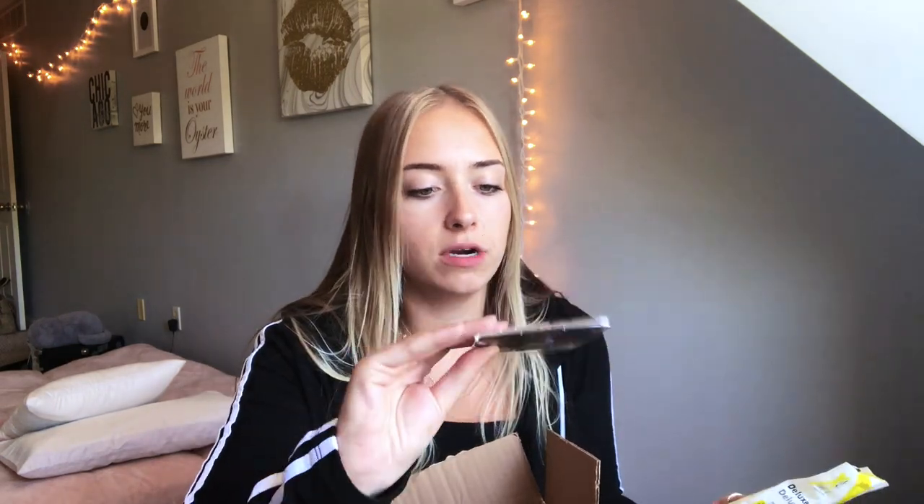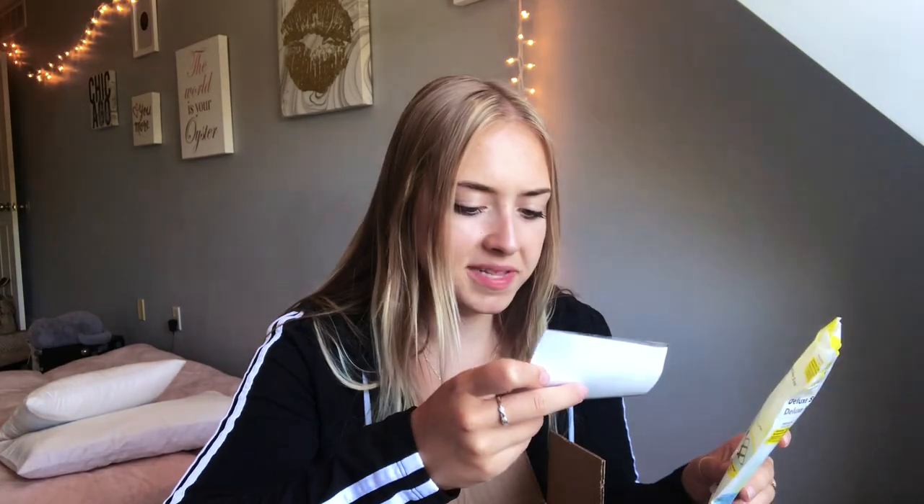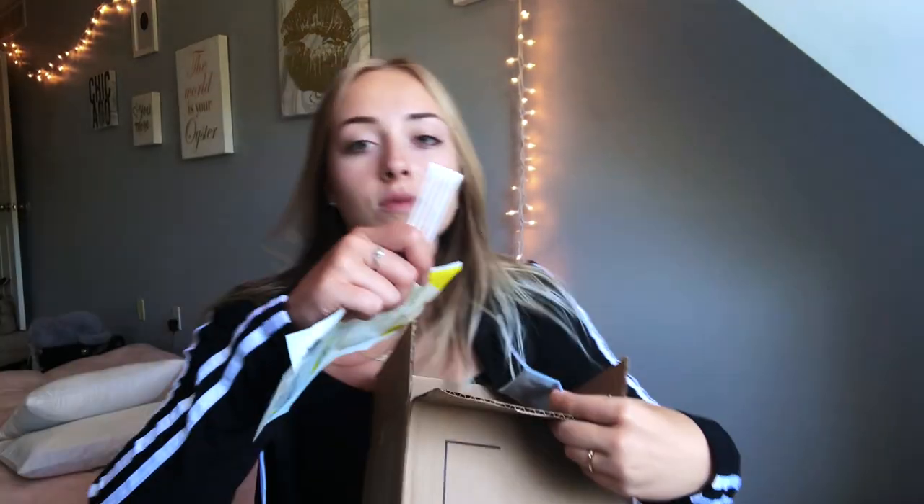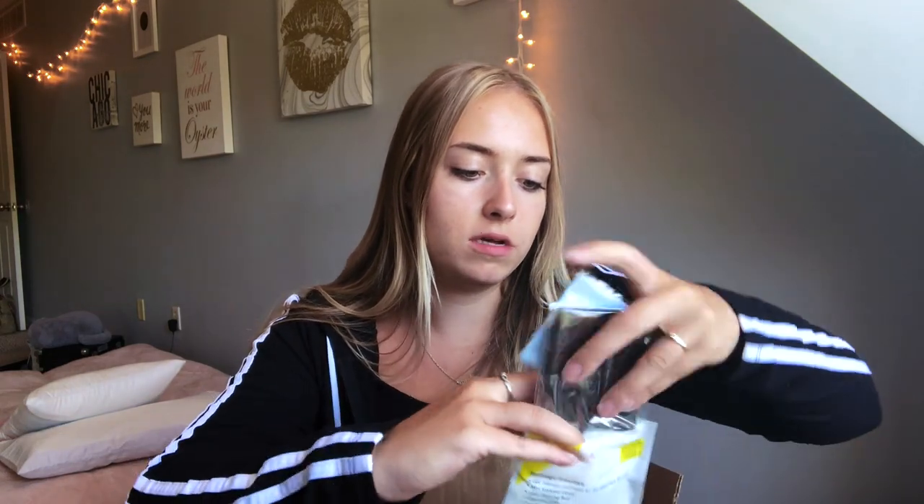I'm going to assume these are screen protectors — wait, it's memory card cases. I don't know why I thought that was the screen protector, but that's awesome because I'm always losing those. We got cleaning fluid, and some cotton swabs. I have so many SD cards for my other camera, so I'm actually very excited about this SD card holder because I misplace them so often.